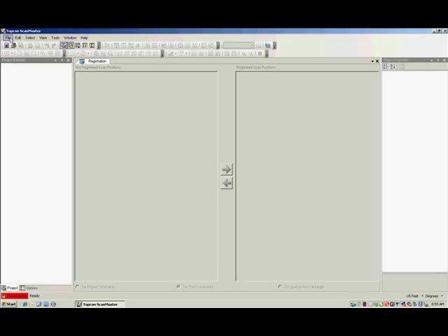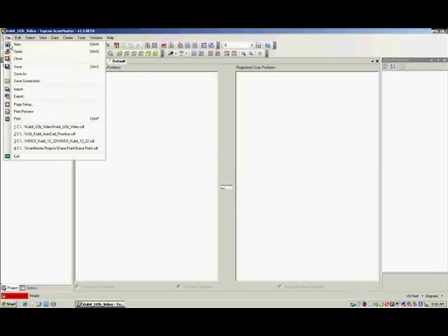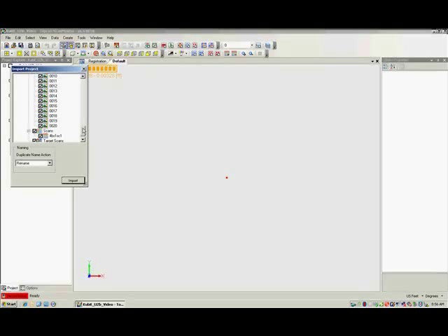Once in ScanMaster, create a new project. Next, browse to and open the PRJ file from the memory stick. This allows us to preview all the elements contained in the PRJ before import. If there were elements we did not want, we'd simply unselect those elements. When ready, click Import.